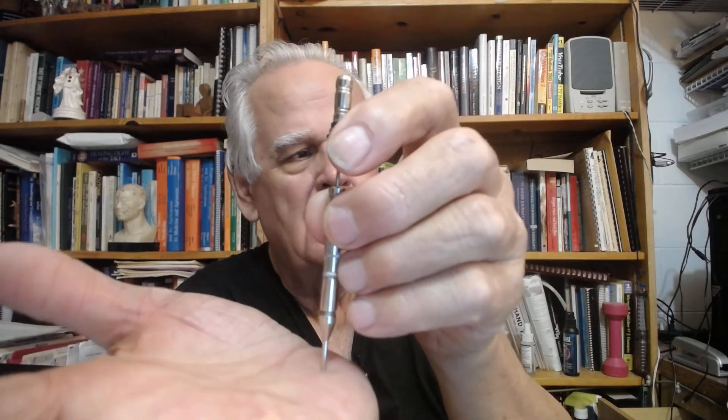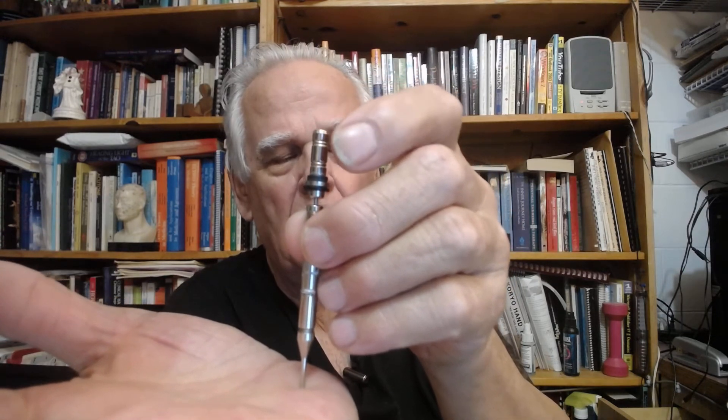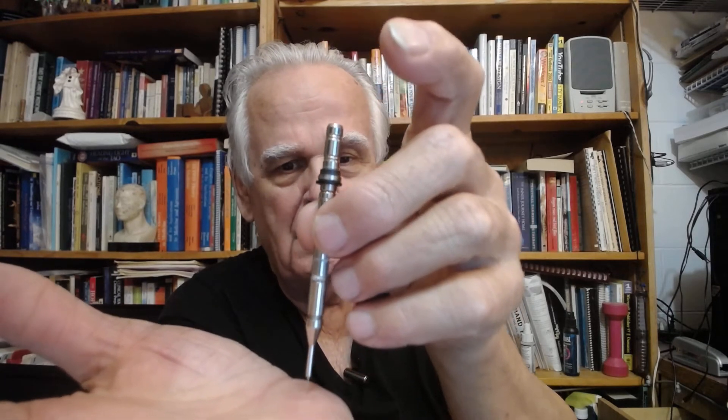So then all you have to do — I'll show you here — is put it on the hand, or wherever you're going to do it. Let it go. Now sometimes, if it's a callous tissue, you may want to do it a second time, and then lift it off, and there you have it.